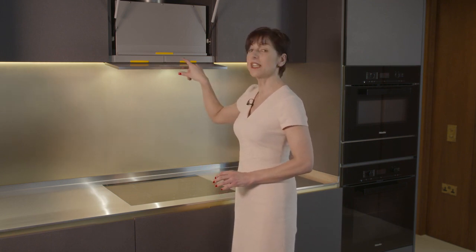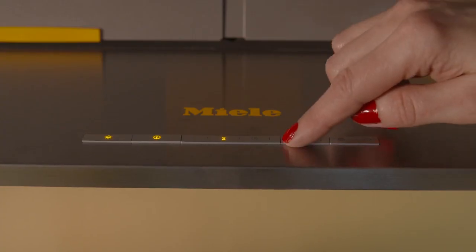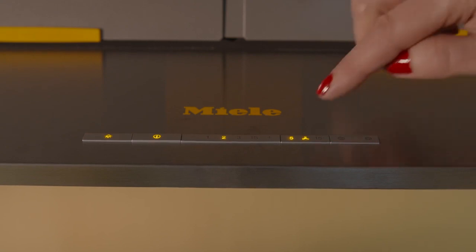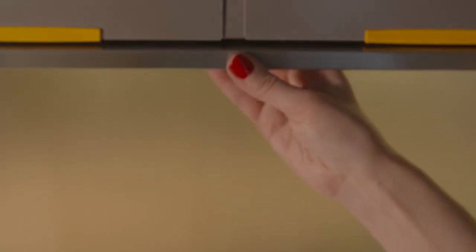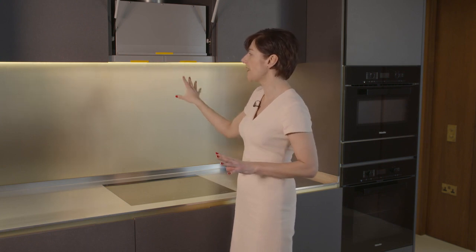One tip: when you finish cooking, there's a button that says 5/15 to stop any lingering odors. If you press the button once, it will leave the fan running for five extra minutes, and if you press it twice, it will leave it running for 15 minutes, just to make sure all of those odors are gone. To turn the fan off, you just push back and push up.